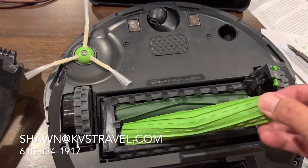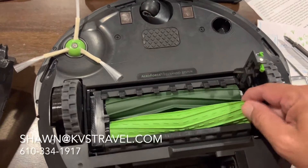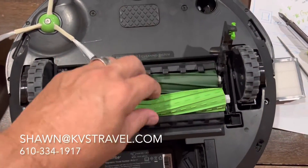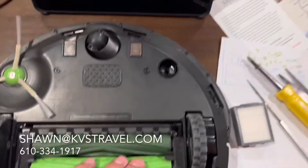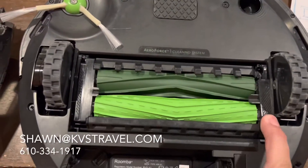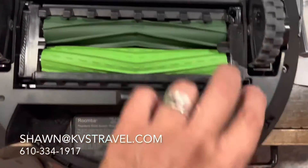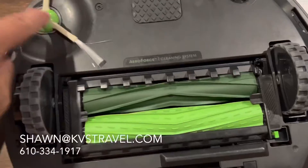I just replaced them — these are brand new. I'm putting new ones in because I have area rugs as well as hardwood floors. Put it in there, and you clip it back down. Click that back down, and then I replace this.